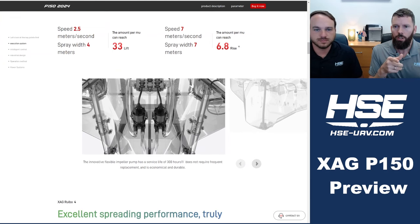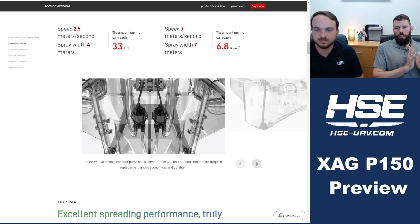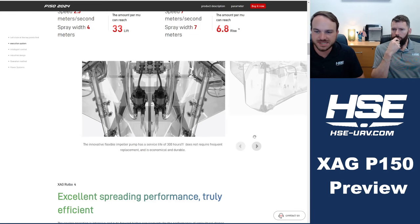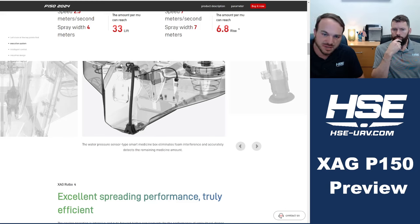On the spray system side, from the pictures it looks like the pump still uses a peristaltic pump like we're familiar with from XAG. The sensor system appears to be the same as what's on the P100 Pro — possibly optical or pressure-based. It looks like they're improving the level sensor mechanism.